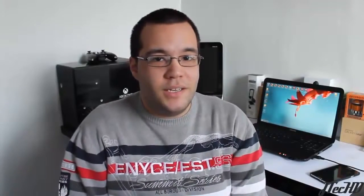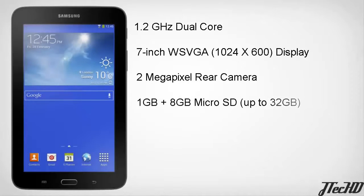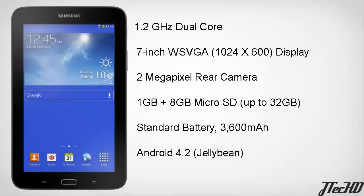Taking a look at the release specs, as the name suggests, the Galaxy Tab 3 Lite is a little light on the spec side. It's powered by a 1.2 gigahertz dual-core processor, a 7-inch 1024x600 pixel display, a 2 megapixel rear camera with no front-facing camera, 1 gigabyte of RAM, and 8 gigabytes of internal storage with a micro SD card expandable up to 32 gigabytes. It has a 3600 milliamp-hour battery, rated up to eight hours of video playback on a single charge, and it ships with Android 4.2 Jelly Bean — no Android KitKat at launch.